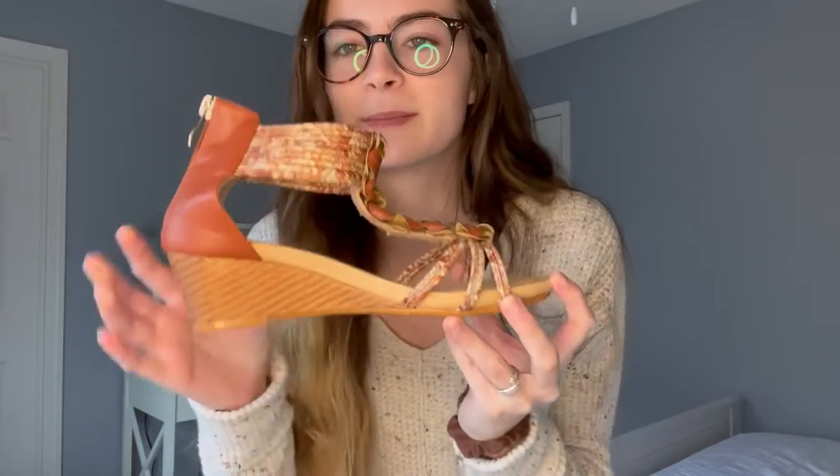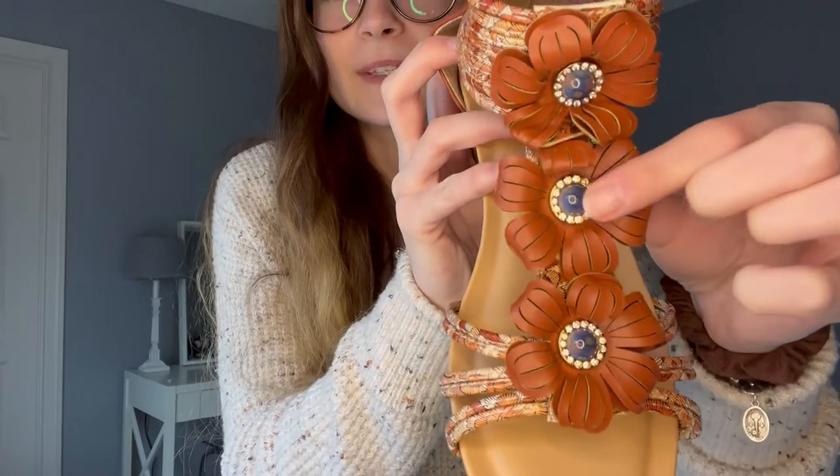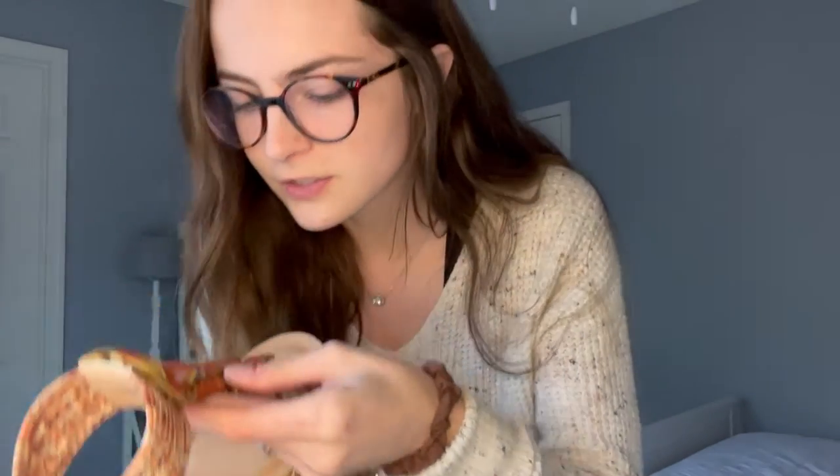Hi there. Today I wanted to show you guys these adorable sandals that I just got and I'm very excited about. You can see they have these cute little flower pieces on them with these adorable little gems inside of it, and they're so cute.